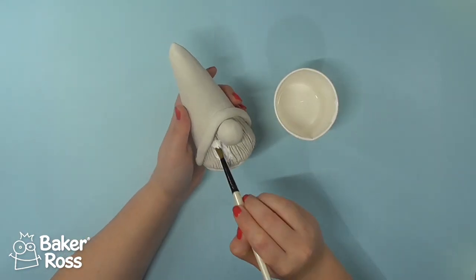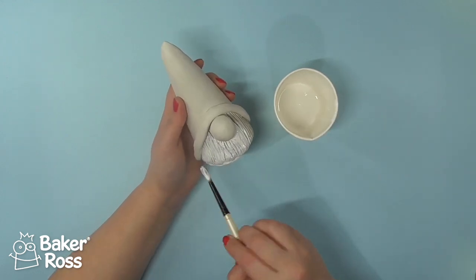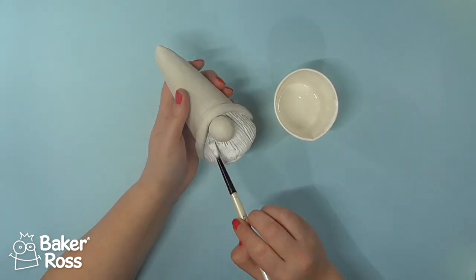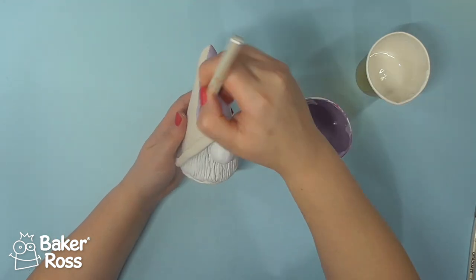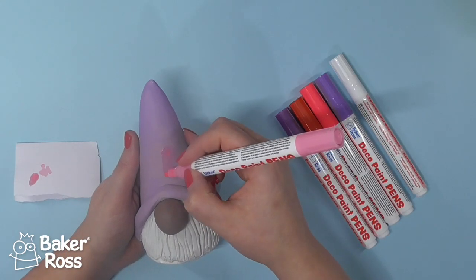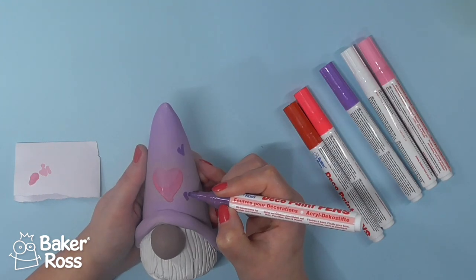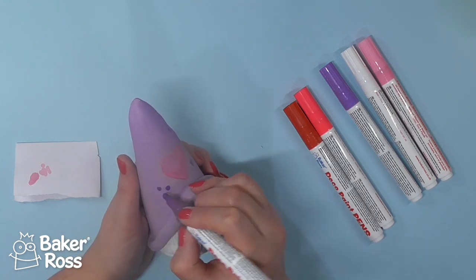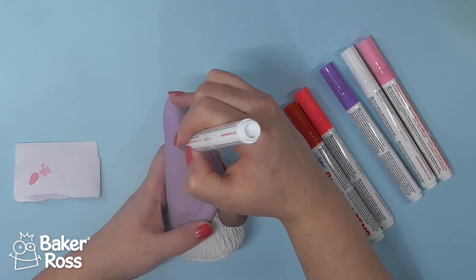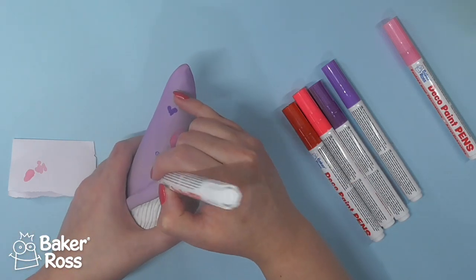Then you'll want to leave all of this to set. Once it's completely dry — I left mine overnight and it was completely dry, but I did have the heating on the whole time, so you may find you have to leave it a little longer. The paints I'm using to paint the beard and the hat are from a pinks and purples pack of acrylic paint. Once that is dry you can then use some paint pens — these came in a set — and I'm just drawing on some little hearts on my Valentine's gnome hat. That big heart in the centre doesn't seem to be showing up too well on the video, but you'll see it more clearly in the pictures later on.